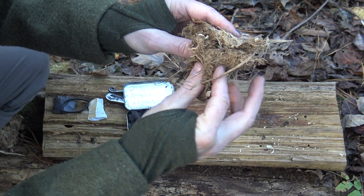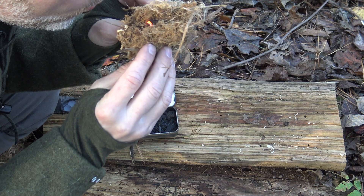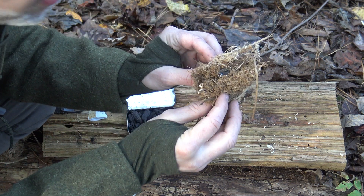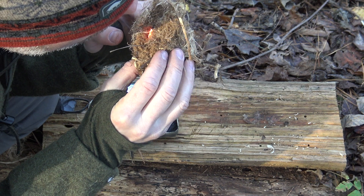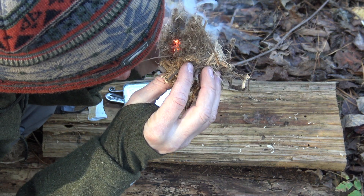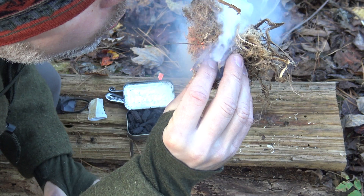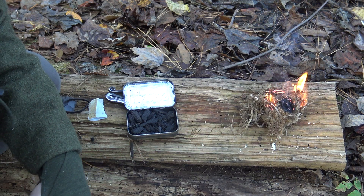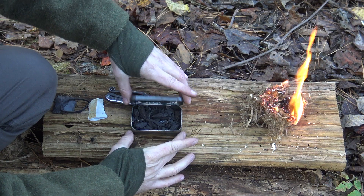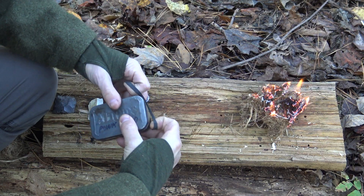I'm going to taco that thing down in my tinder bundle, give it a little oxygen, and you can see that heavy smoke starting to come out — and there we have flame. Very easy to achieve fire with that flint and steel kit. I'm going to close this tin back up just in case anything else is smoldering in there; that'll ensure my char doesn't burn up and I'll still have plenty in this tin for the next fire.